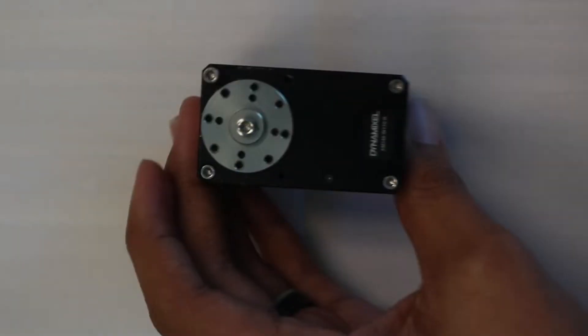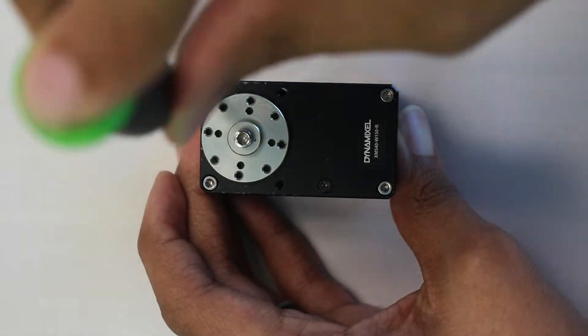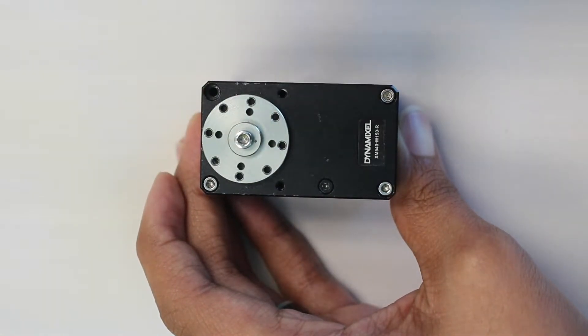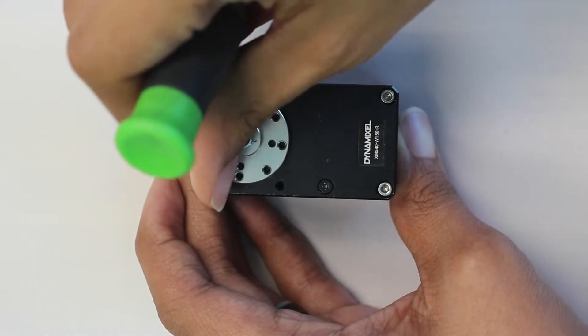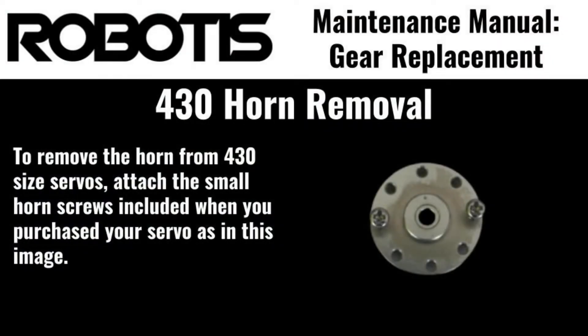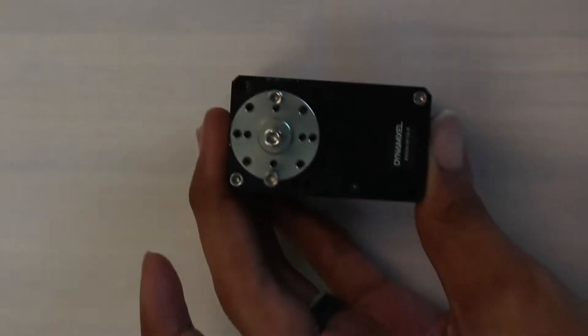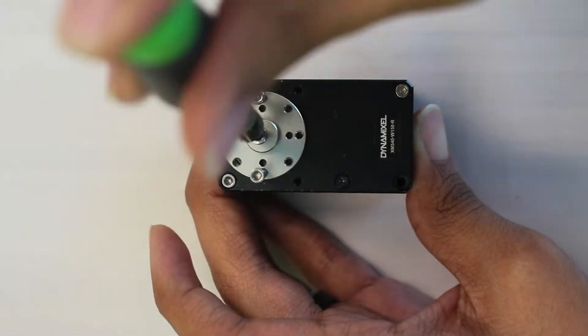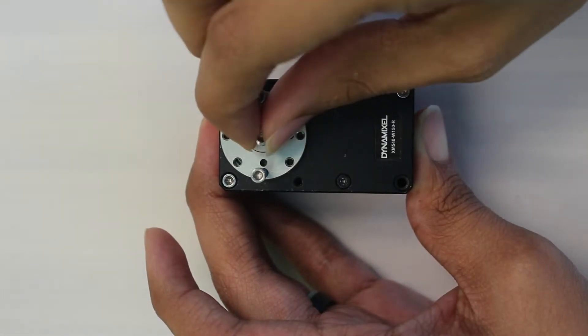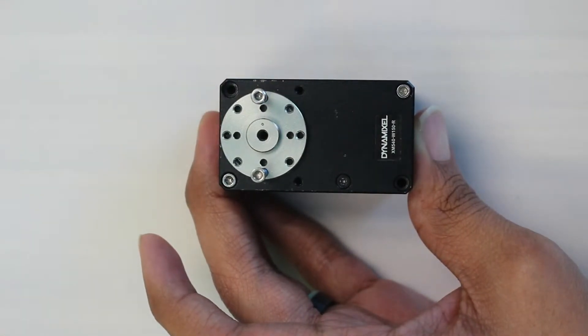The first step to disassembling our actuator is to remove the output horn. Start by inserting two bolts into threaded holes on opposite sides of the horn. If you're using a 540 size servo, you can use two of the corner bolts holding the servo casing together. If you have a 430 size servo, you'll need to use the small horn screws that came included with the horn. Then, using your M3 driver, remove the bolt in the center of the horn, using the bolts you attached earlier in order to prevent the horn from rotating as you turn the bolt.